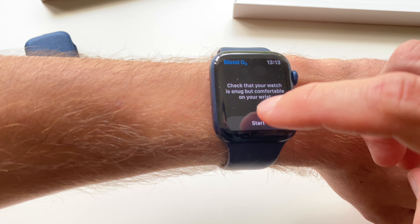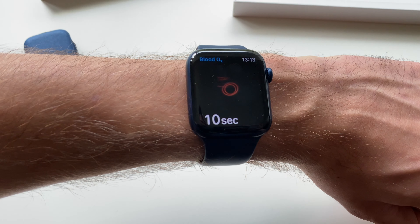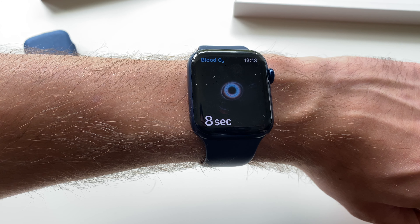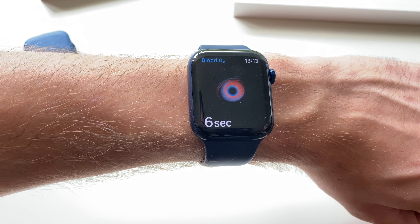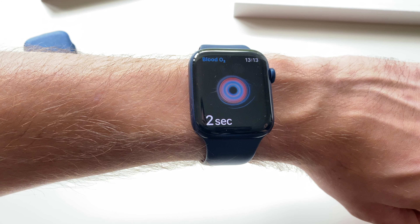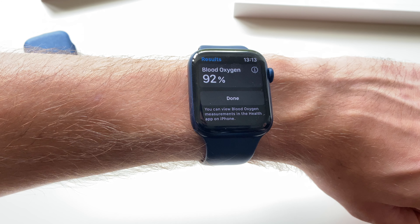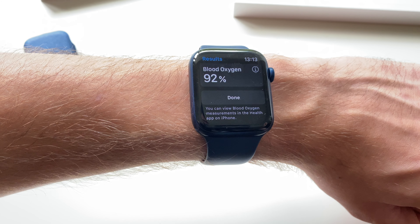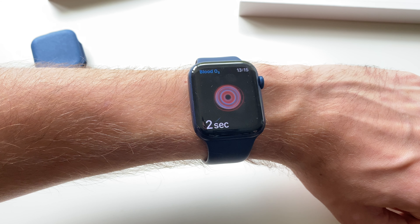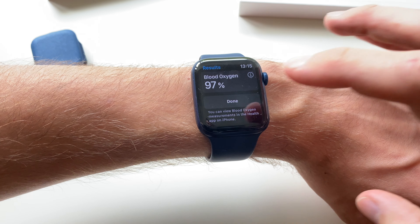It's much faster than other watches like Huawei or Withings — it only takes 15 seconds. But I got 92% in my first measurement, so I'm probably dying. Then I got 97% in a second measurement just moments later. So I started to think I don't really need this, because the results are quite different.